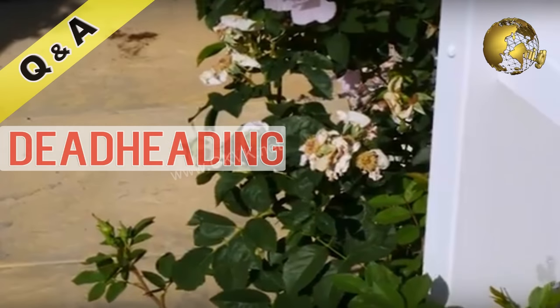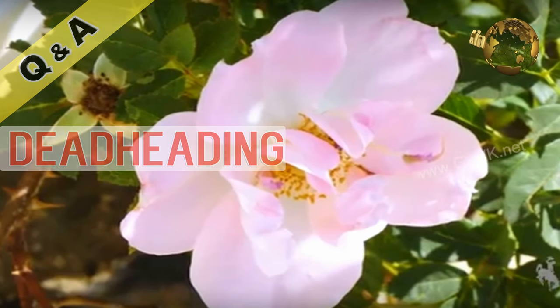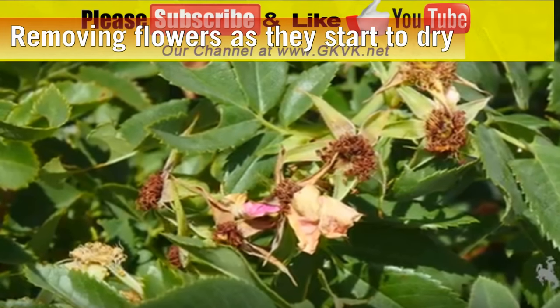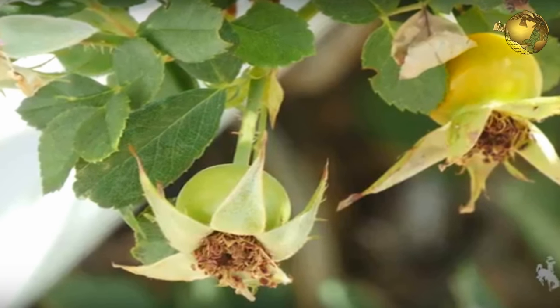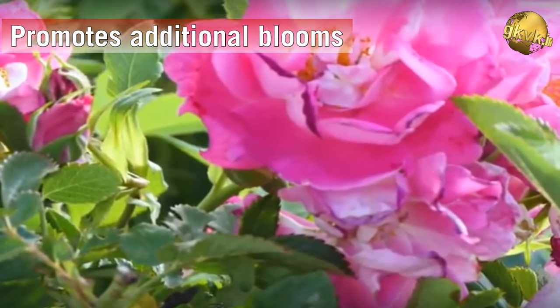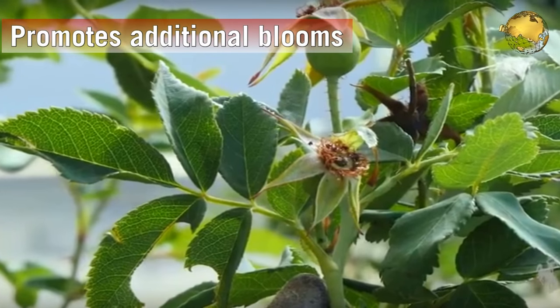What is the meaning of the term deadheading in gardening? Deadheading is the process of removing a plant's flowers as they start to dry and fade. This procedure is done on plants like roses or other flowering plants to promote additional blooms and also to make the plant look neater.